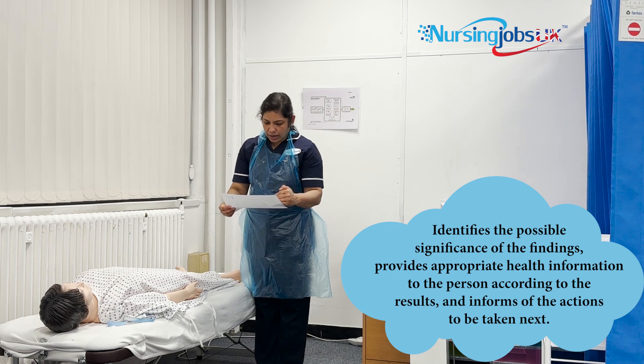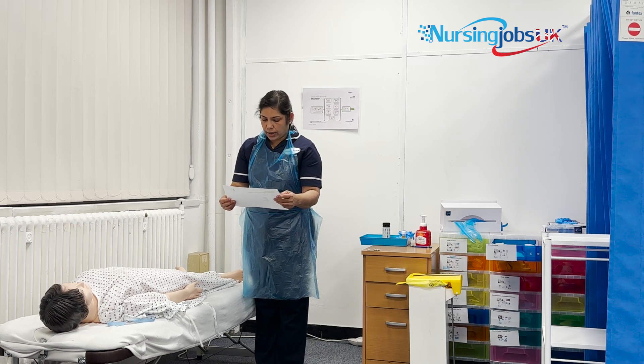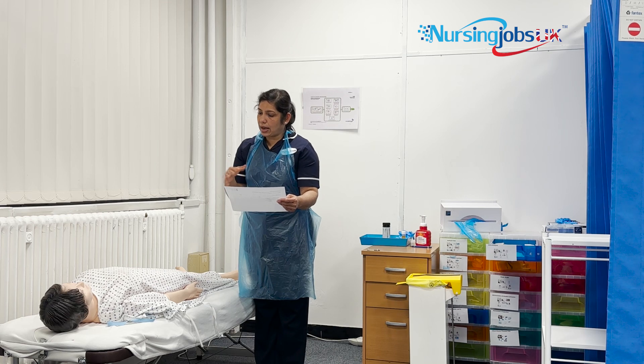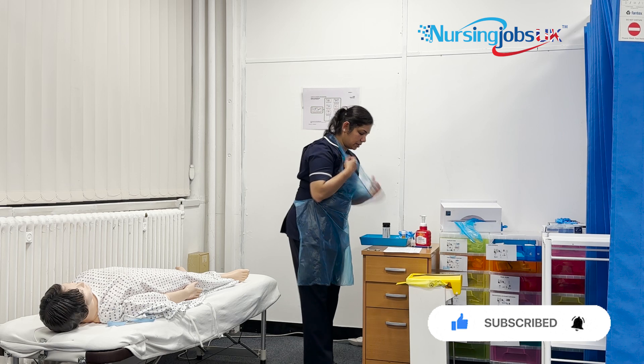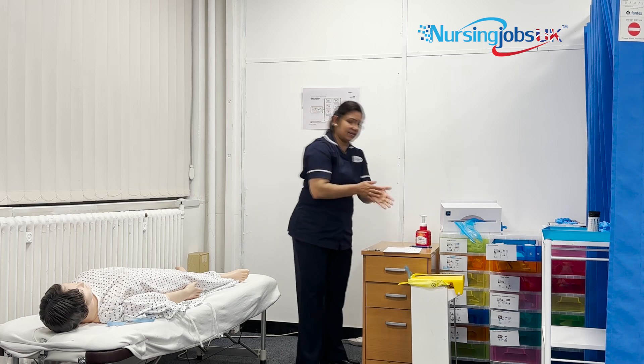Okay Joe, I've done your urine analysis. I can see your glucose level is a bit higher — it's four plus. Are you diabetic? Everything else is quite normal. We'll send your sample to the lab for further investigation, discuss with the doctor, and one of the doctors will come and discuss the results with you. Any questions? Thank you Joe. I'll dismantle all the articles, wash my hands, and I'm done.